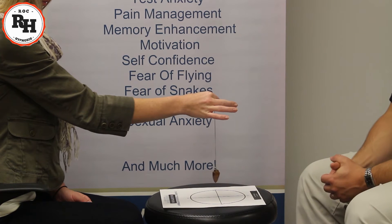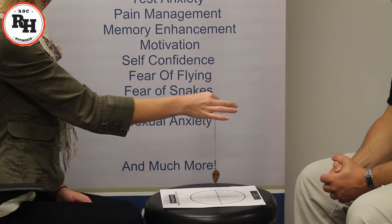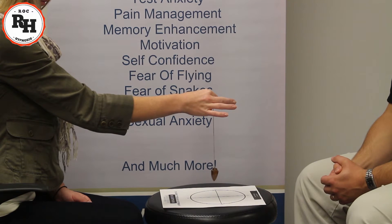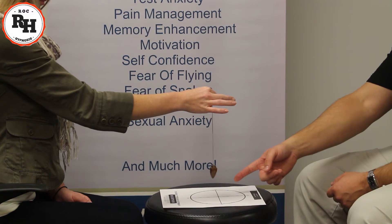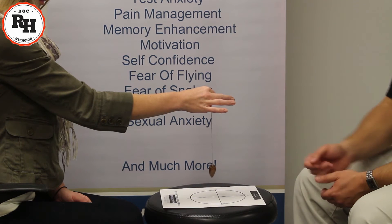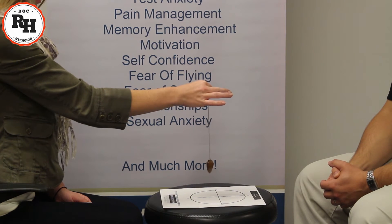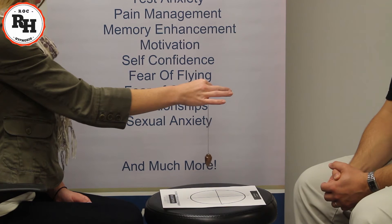Now, keeping your hand very still, I want you to use your imagination and let go of reality. Imagine in your mind, using only your imagination, that pendulum starting to swing left to right, A to B. And as you notice it's already moving left to right, A to B. The more you allow yourself to imagine it swinging further left to right, the further it will swing.